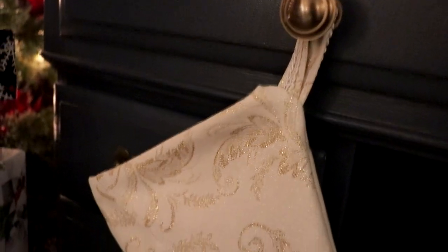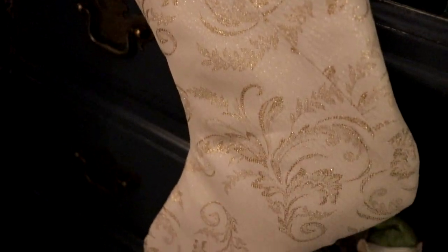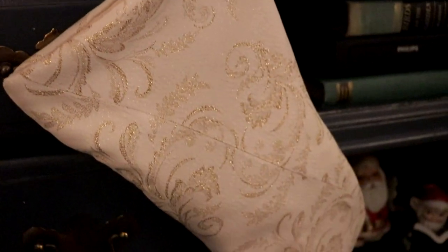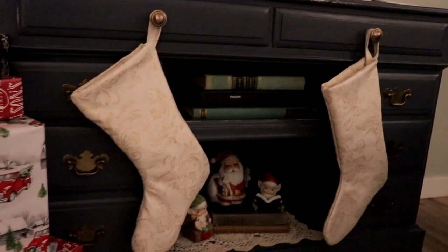I have been wanting to make Christmas stockings out of my wedding dress for years, and this year I decided to finally go ahead and do that. I have saved every little itty bit and scrap of my dress so I can add pieces of it for generations to come. Stay tuned to see how I go ahead and make these stockings.